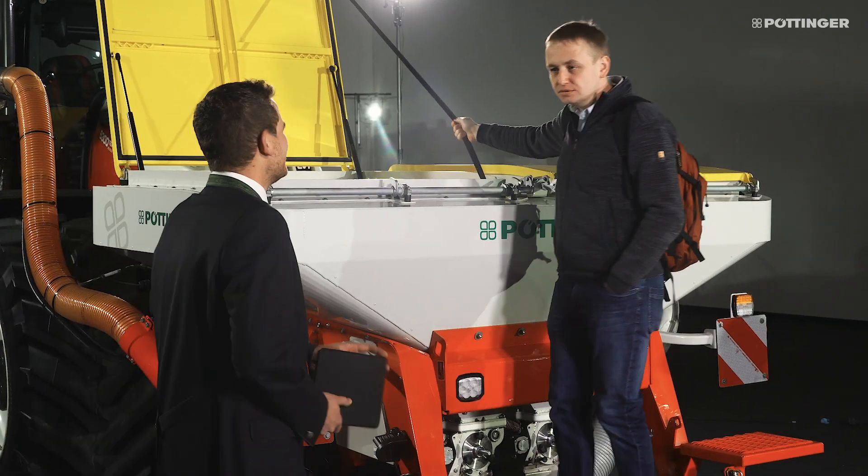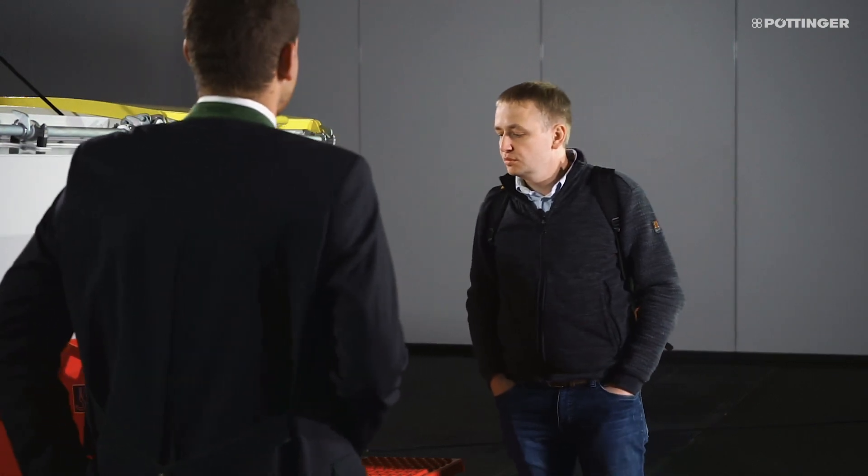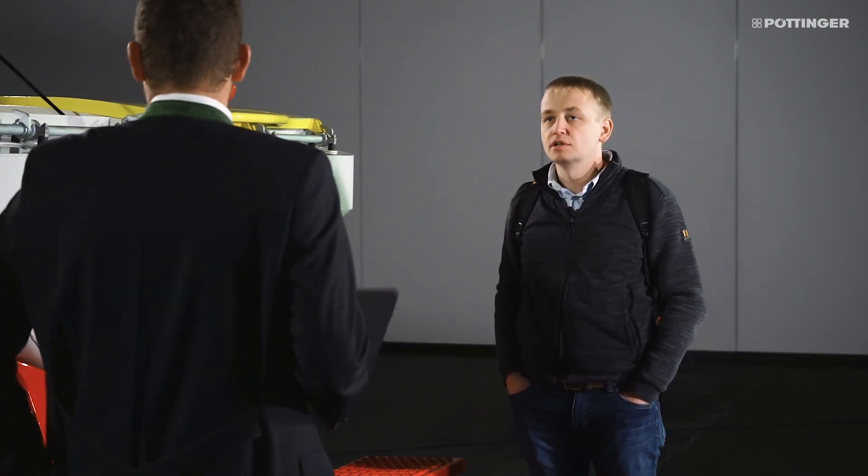Hi. Hello. Can I help you? Yes, I'm thinking about buying a high output machine with a front hopper. I noticed that Pöttinger now has a front hopper C-drill. Yes, you've come to the right place for high output.